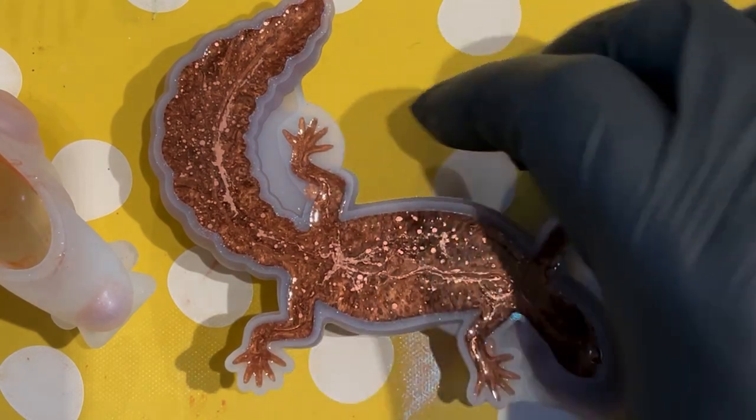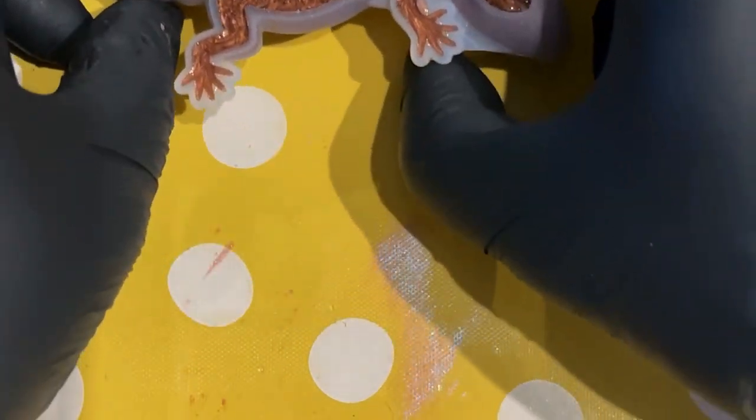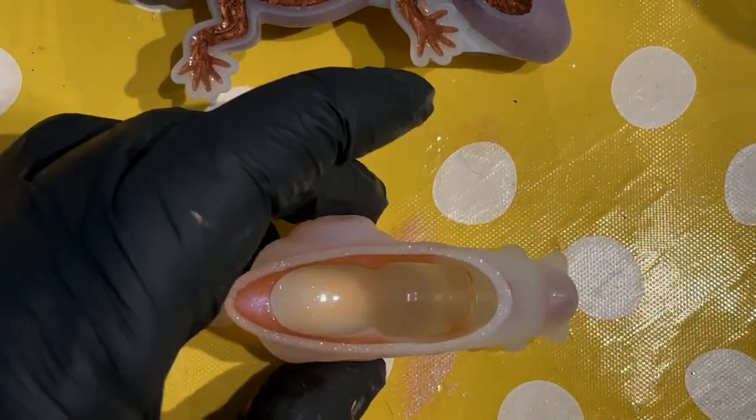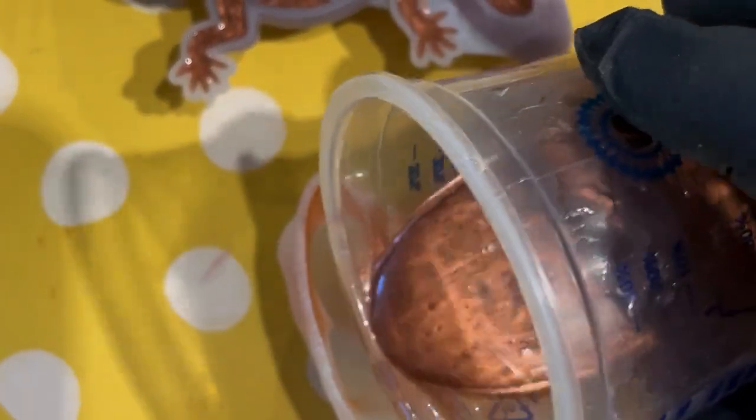There we go — he's putting that to one side and giving it a couple of spritzes with isopropyl alcohol just to get rid of any surface bubbles. Then he'll go back and check it again in about half an hour to see if any more bubbles have come up.